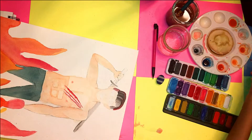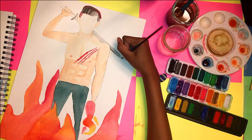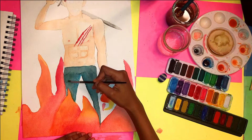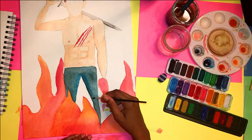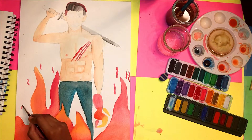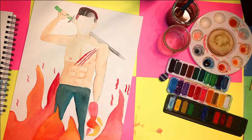I almost forgot to erase the pencil line outline on my drawing, and once it's covered in paint and water it stays there — so I couldn't erase it after, even though I tried, and I smudged the watercolor. But I ended up covering it up. I did sketch this digitally, and what I should have done is also plan my colors digitally — do a rough sketch and rough coloring. I usually end up messing up the final when I don't test things out first.